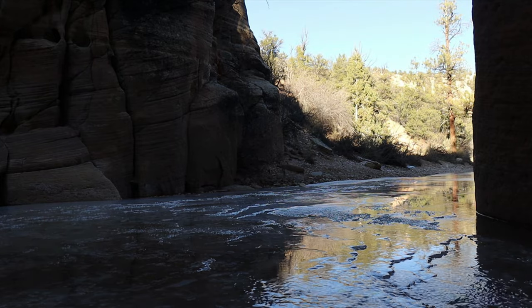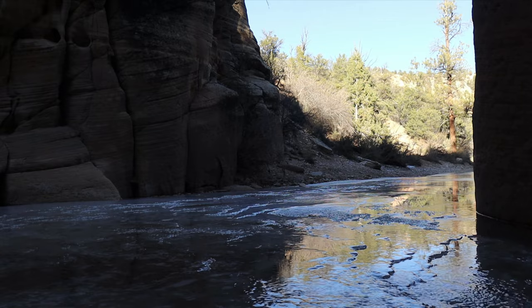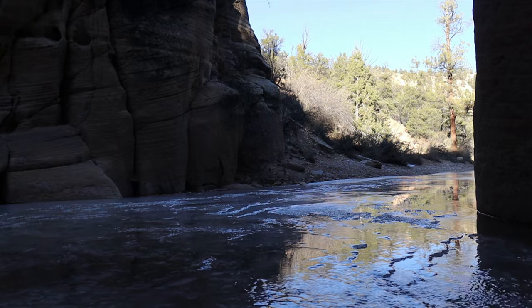And we are actually in — what is this called? I forget which slot canyon this is. But let me pick you up and show you around.